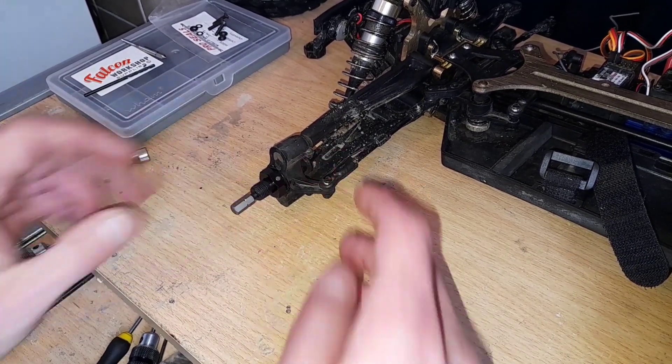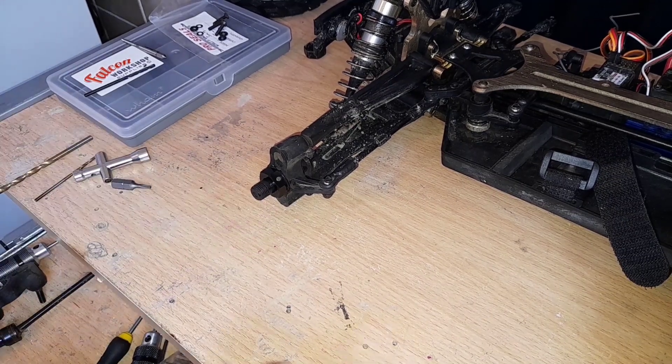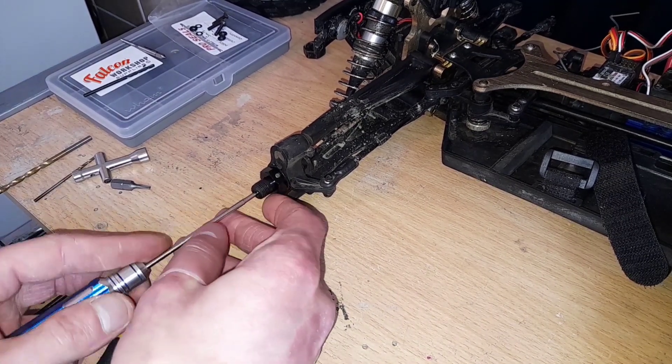So I took my wheel off and with my 1.5mm hex key I went to put it in and I couldn't get it off — the hex had actually rounded and the pin was stuck.